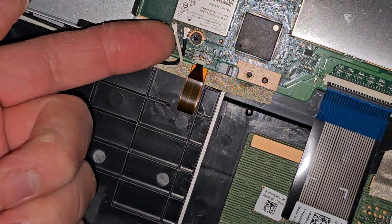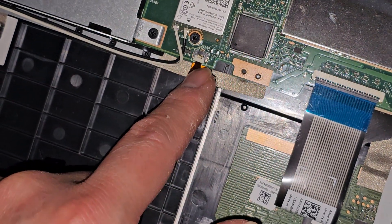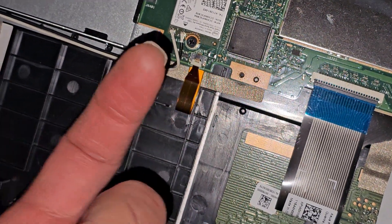For the antennas, go from the tail and pull straight up on the tail to pop those out. This is a keyboard backlight connector with another little flip latch here.